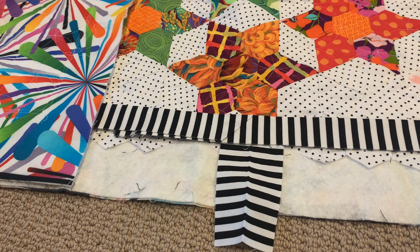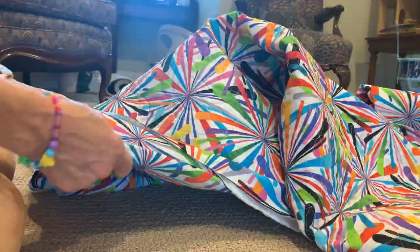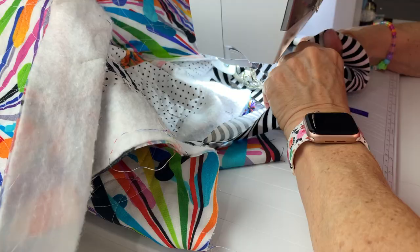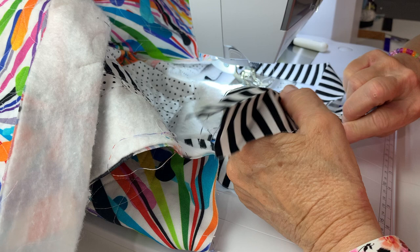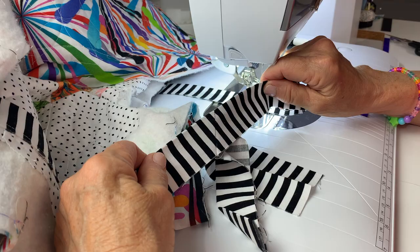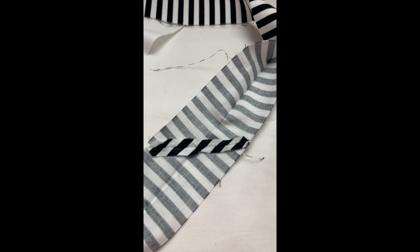The next step is to sew this seam on the binding. I'm going to use clips to hold the quilt together so we have plenty of room to make this seam. We're going to find this diagonal line — we had opened it up, sewn on the diagonal line, pulled it up, and popped this seam open because there was glue there and we want it to lay flat. Then I'm going to trim the tails of the binding with a quarter-inch seam allowance, trim that off, and press it open. Then we'll have the perfect fitting binding and sew it on to finish this up.